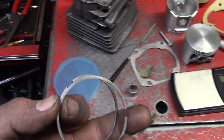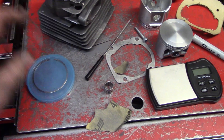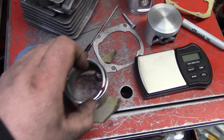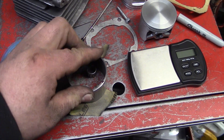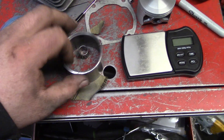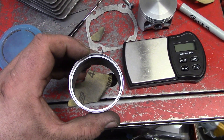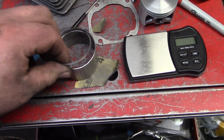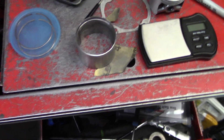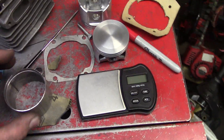Here's the piston rings - about 23 thou thinner. You use this piece of exhaust pipe, stick it in the lathe. It works, works pretty good. Just set my Dremel up on the lathe - worked out real well.